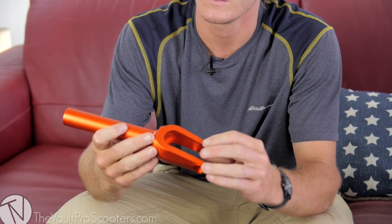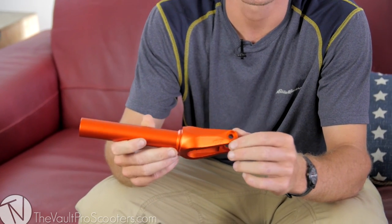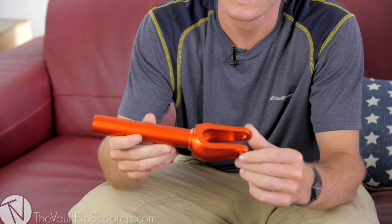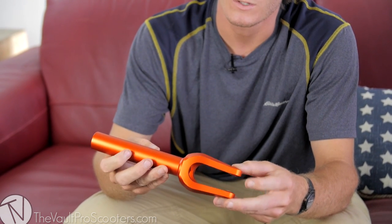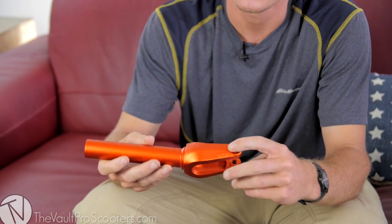So this is the new Tilt Sculpted fork. Me and Colin designed this part last year and it's now being made over in Taiwan. It's different than the other forks because it's a forged part as opposed to being completely machined.